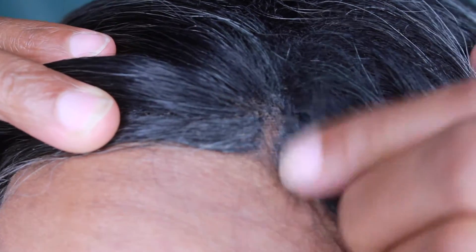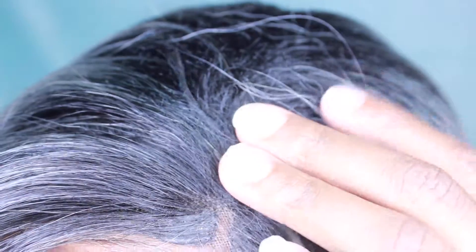Usually Gorilla Snot or Got2b Glued will hold that lace down pretty well. That's as much of a part as you can get when you try to do a part. It's not that bad because no one should be right up on top of your hair examining it that closely.